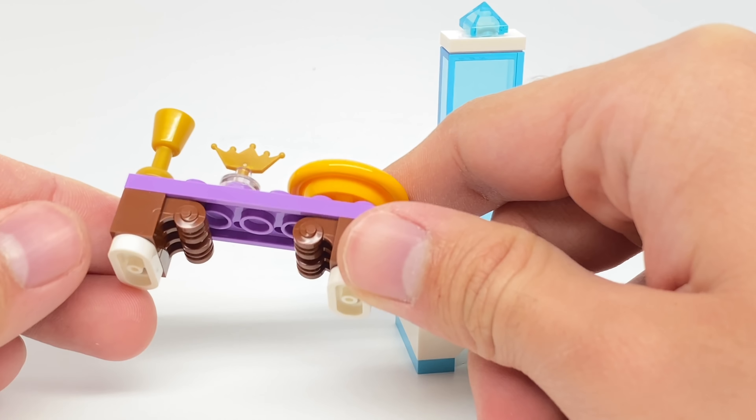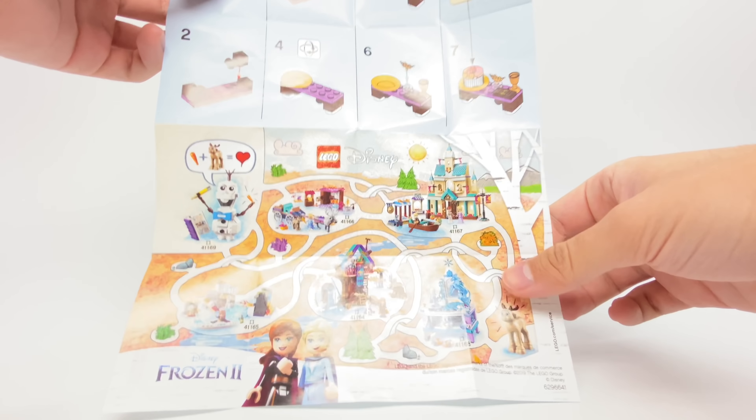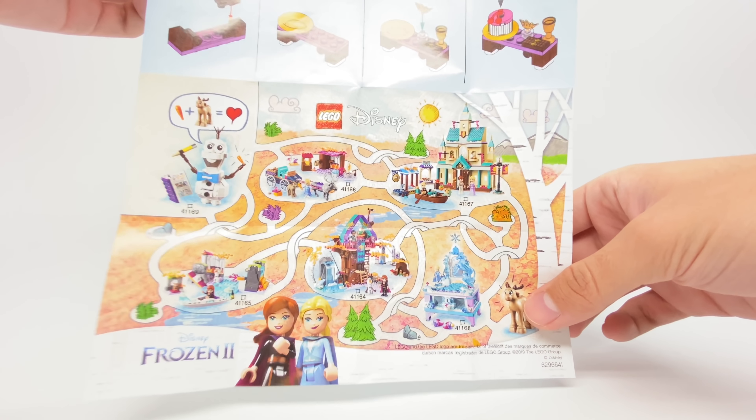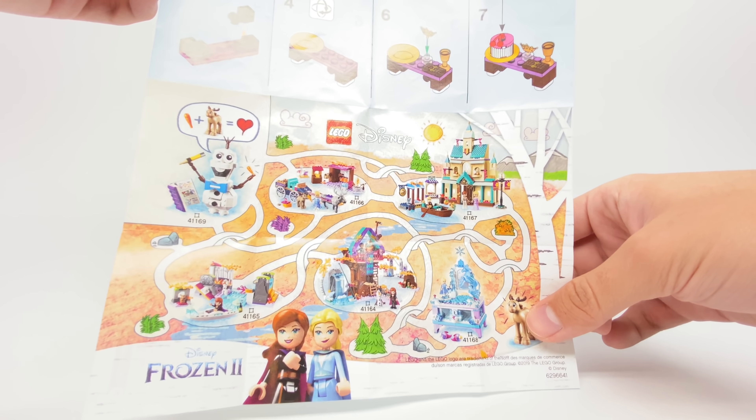Let's take a look at the packaging and then the final verdict. We already took a look at the actual polybag itself in the beginning, but this design for the instructions — I really like this little pathway they got going on. It looks like a maze or something, and all these sets — I do own some of these, so expect reviews for them in the coming days.